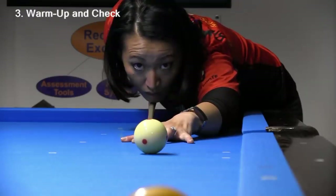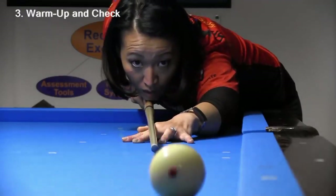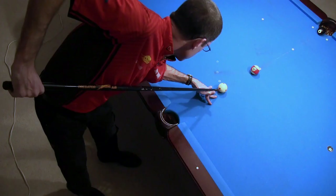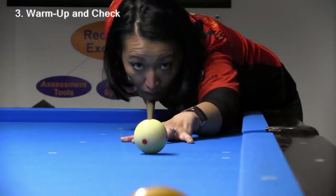So remember, just because an aim or stroke looks crooked in a video does not mean that it is. Camera angle, parallax, and up and down motion of the cue can create optical illusions in video.